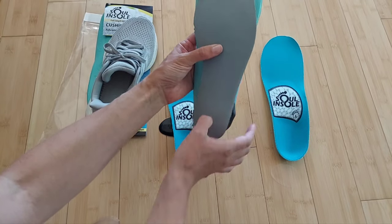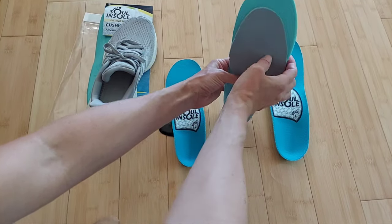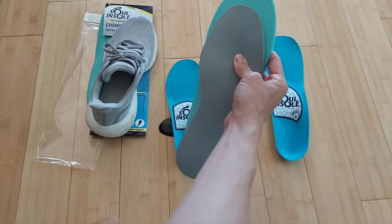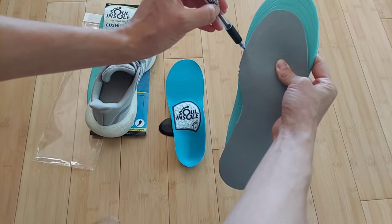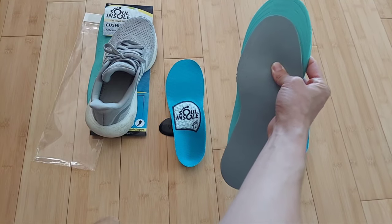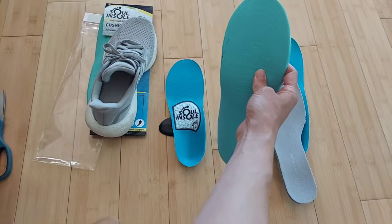Match the liner to the insole, making sure the heels are aligned in the back. Then take a pen, make a mark where the front toe area is on your liner, grab some scissors, follow the line, and trim the insoles to fit your shoes.